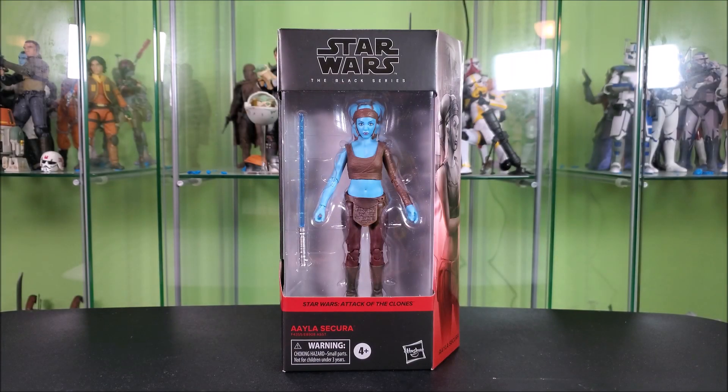Hey guys, Hybrid Tour Reviews here, wanting to take a look at the Star Wars The Black Series Aayla Secura from Attack of the Clones — a figure that has been waited for in the line for literally years. Looking really cool in the box here, I'm super excited about it.